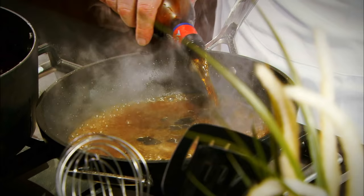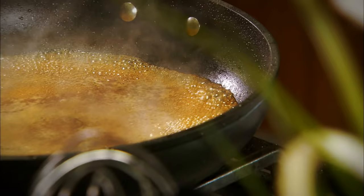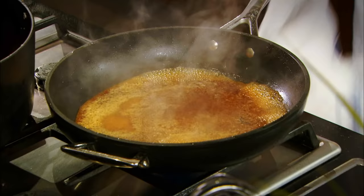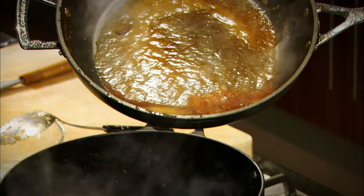In goes our beef. Add some of the beer to dissolve the sediment. Reduce the beer down, which intensifies the flavour of the beer and removes the alcohol. So as you can see — steaks caramelised, onions caramelised, beer reduced — all cooking together.